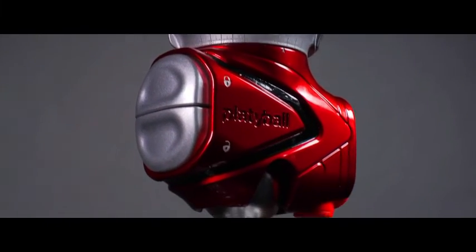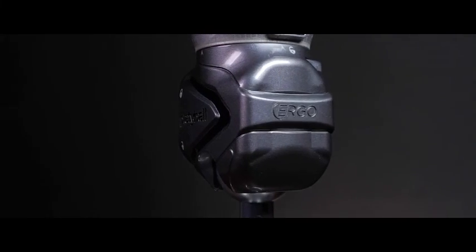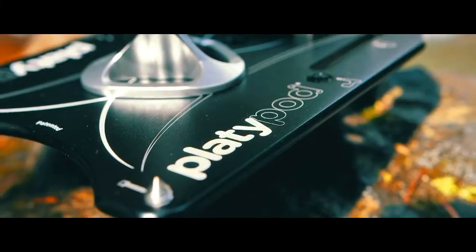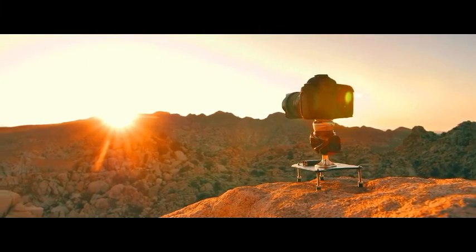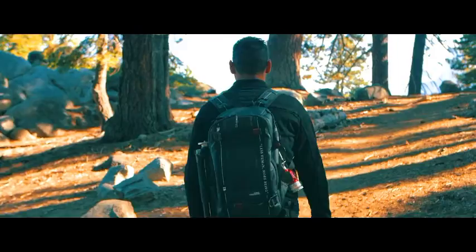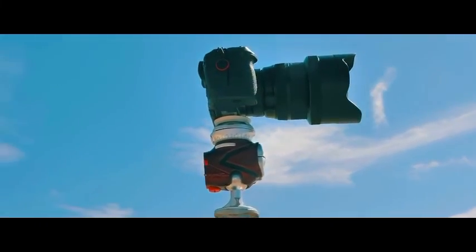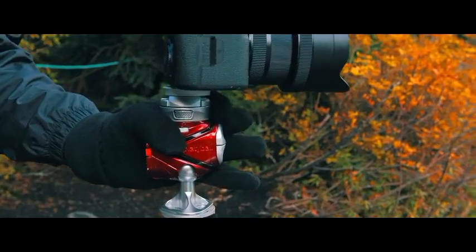Platteball Elite sports a metallic red body, while Ergo comes in a cool gray. Platteball is a revolutionary product from Platipod, a leader in state-of-the-art support for photographers. This is our third Kickstarter campaign, and we're a company recognized for quality, innovative products, and reliability.